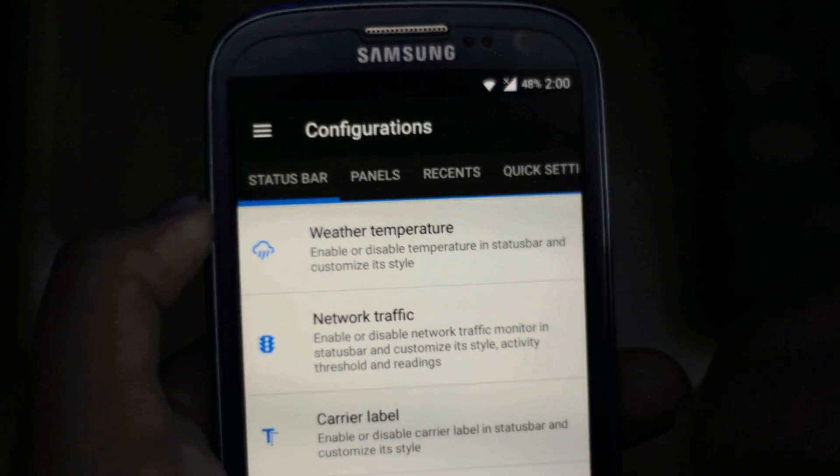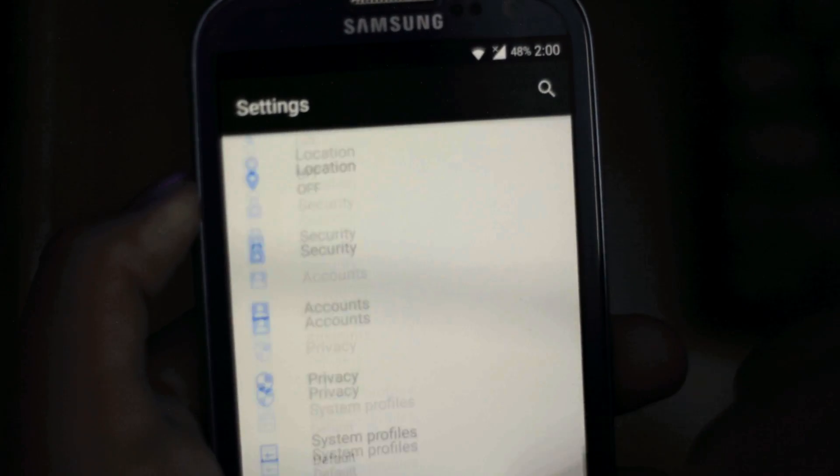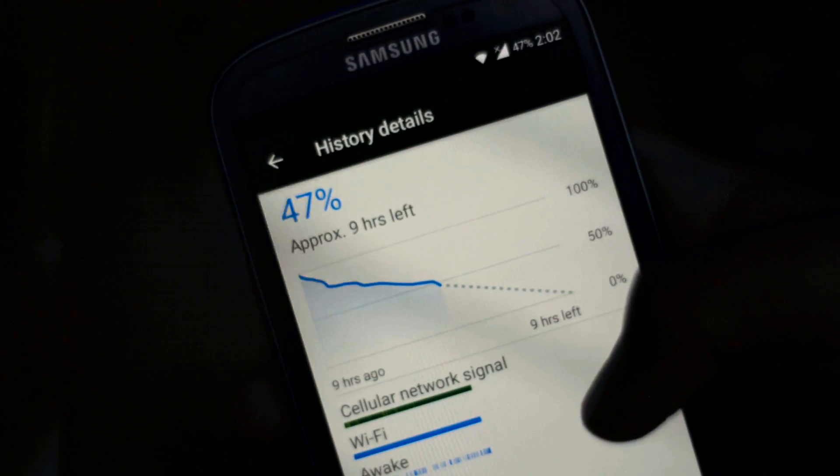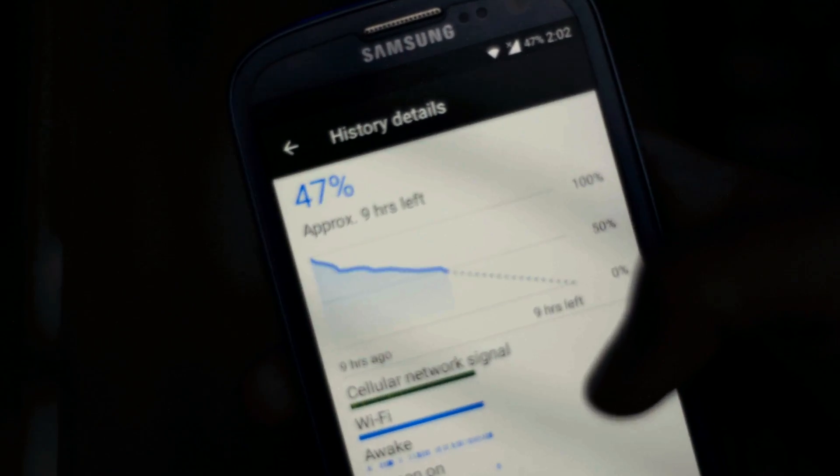Although I think that's a waste of space, it works pretty snappy considering that the device is almost five years old. This ROM makes this device feel like any smartphone in the price range of $100, and that is pretty impressive.